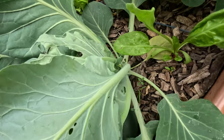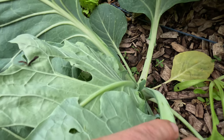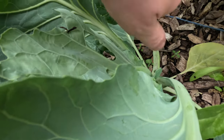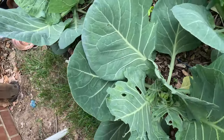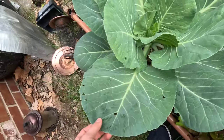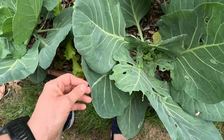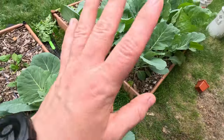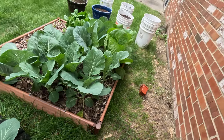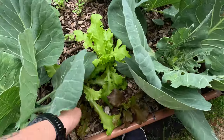I think the culprit are slugs. Oh god, slugs are my least favorite thing in the entire world. I just don't know what else it could be. This other cabbage is also looking pretty big, but I have learned that this kind of cabbage — if I do the China Star again — will be getting its own bucket, because these are huge and shading out some of the lettuce.